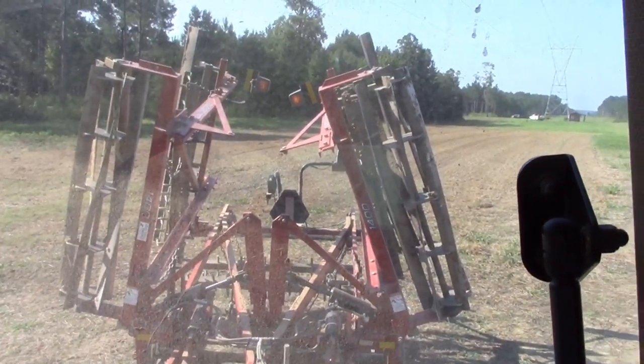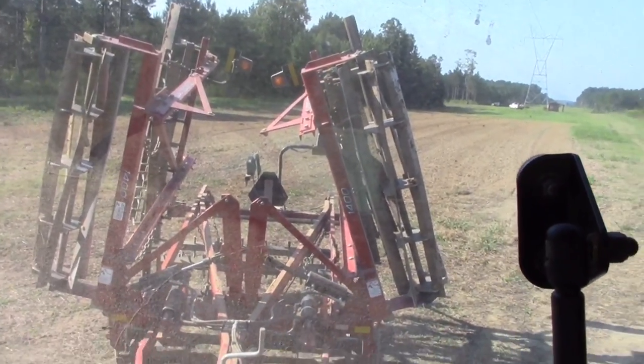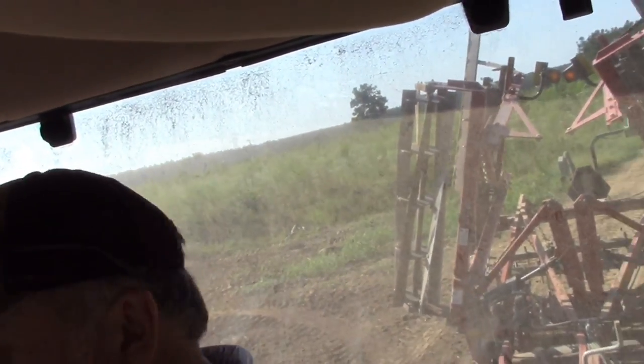I've got those wings folded up there. I'll show you how they go up and down in a minute. We've got them folded up so we can go on to the next field. All right, we've made it to the second field. I'm going to get these wings down right here and show you how that works.